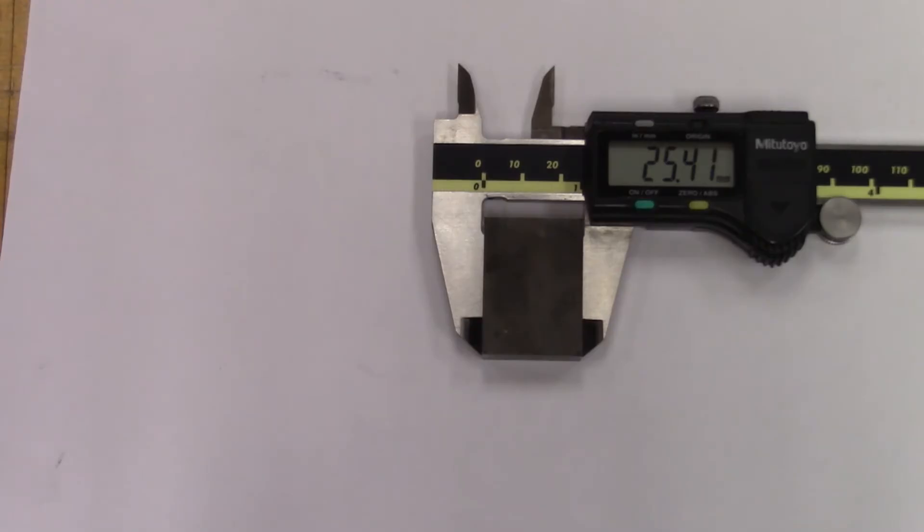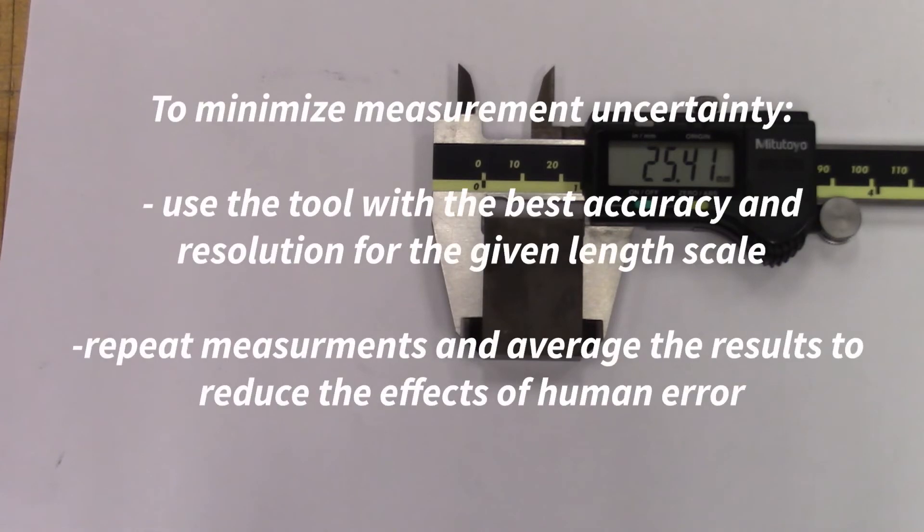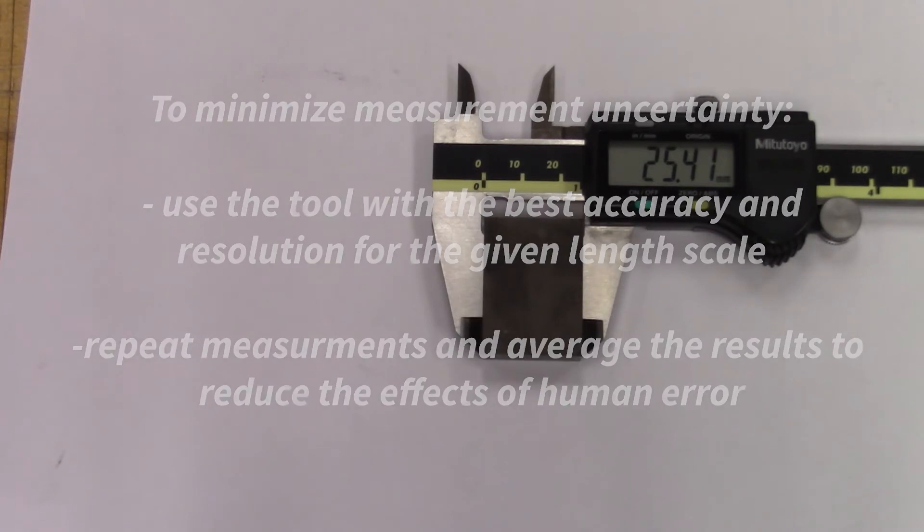Some amount of measurement uncertainty is unavoidable, but we can minimize it by choosing the tool with the best accuracy and resolution for a particular length scale. The skill of the person making the physical measurement is another source of uncertainty and is difficult to quantify, so it's good practice to repeat each measurement several times and take averages of the readings.